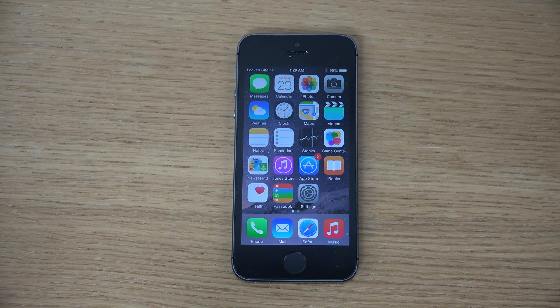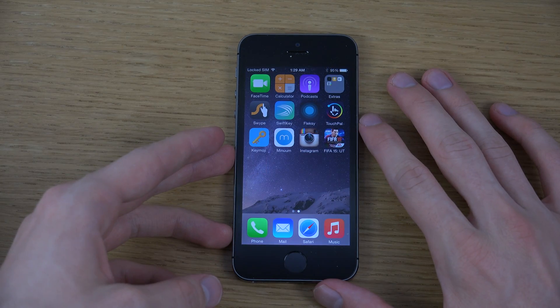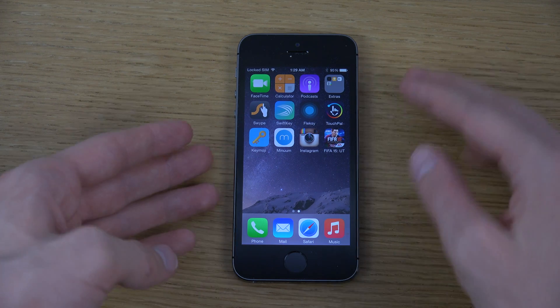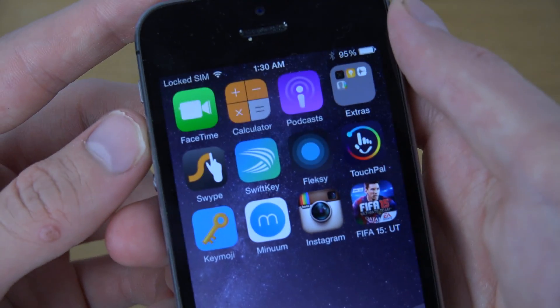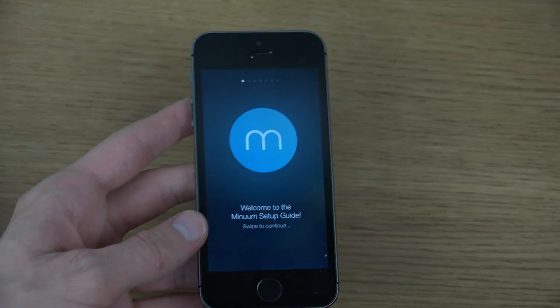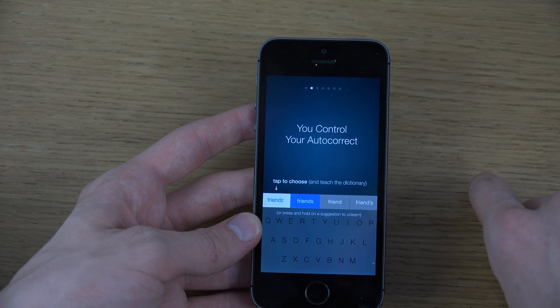Hey guys, so today I want to check out another cool keyboard you can get on iOS 8. It is a keyboard called Minuum, as you can see over here. It's a pretty cool keyboard overall because you can make it very small, but it also has a lot of neat features.